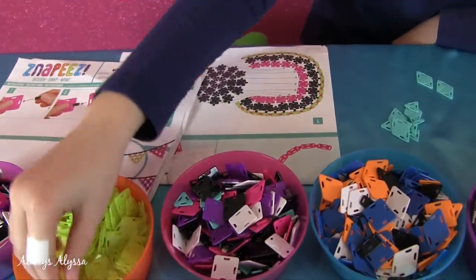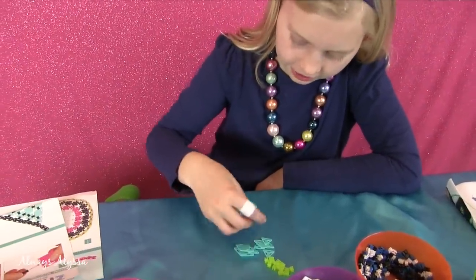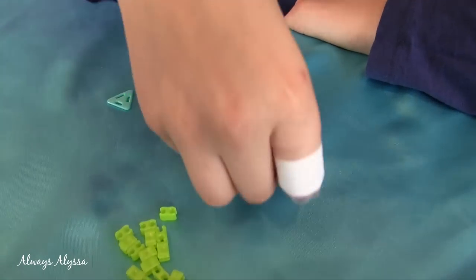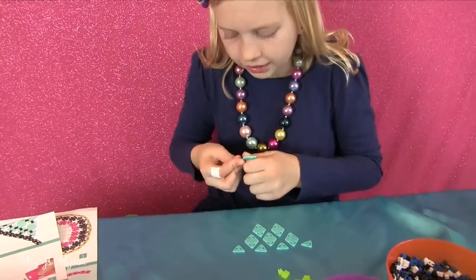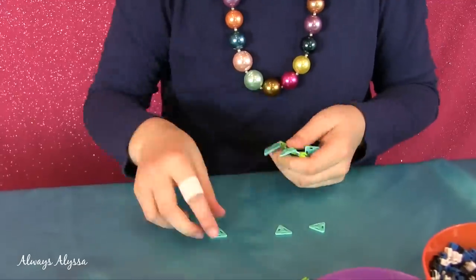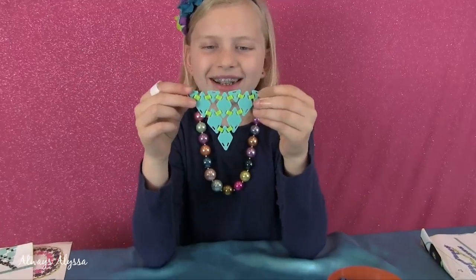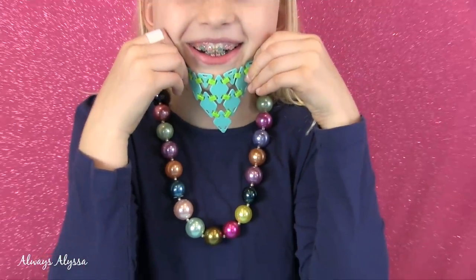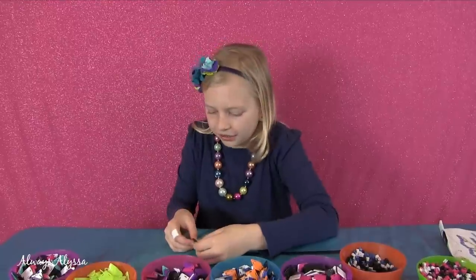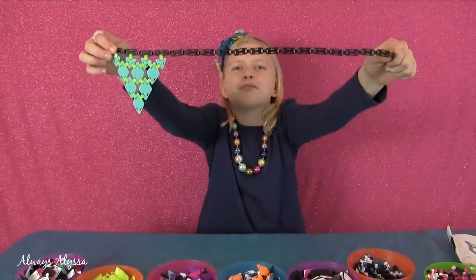I'm going to lay my pattern out for the pennant flag. Here's the pattern: it's one, then two, then three, then four with the small triangles. I'm going to connect them using the neon yellow. Ta-da! Here's the first flag — kind of like a beard. I just made this rope and I'm going to attach my flag to it. I'm also going to make some other flags to attach to it. As soon as I finish adding more flags, it's going to look like a birthday party decoration.